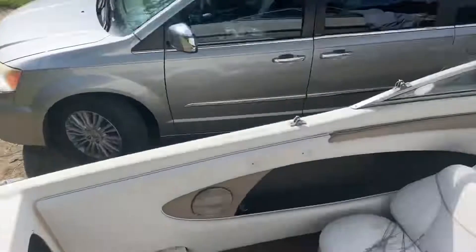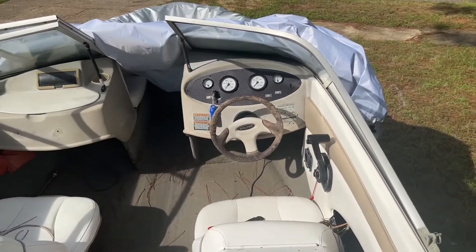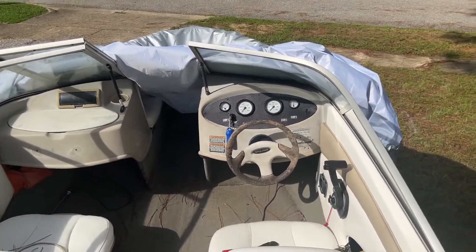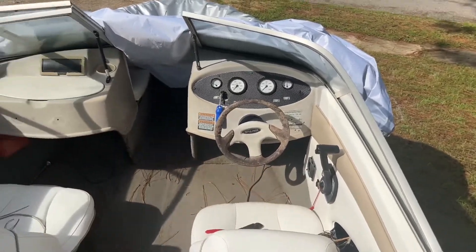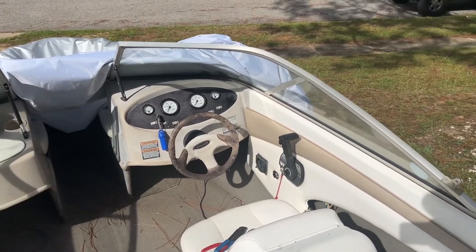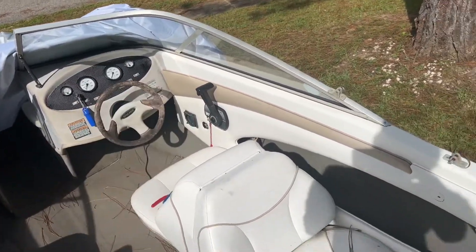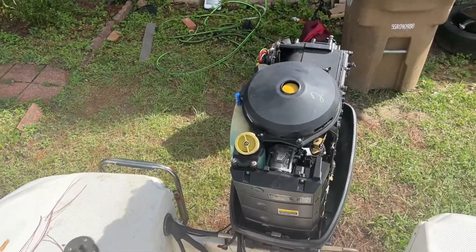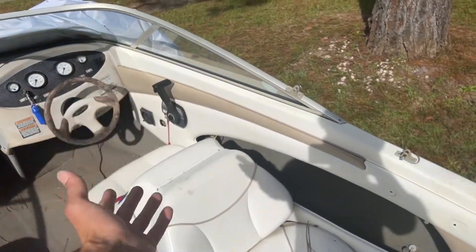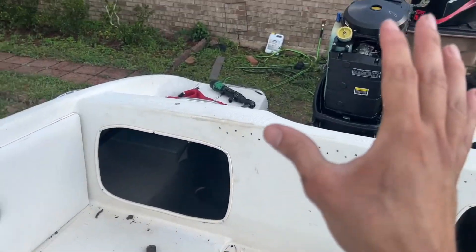Right now the main focus is fixing the trim, because if I can fix it maybe tomorrow I can put it on the water and test it out. I can't go too far — it's an older boat and I want it closer to 100% done, but let's focus on that today. I'm going to splice and cut the wire. Hopefully this helps somebody: when the trim doesn't go up and down, check for corrosion. If it's not the relays or fuses, check your connections.